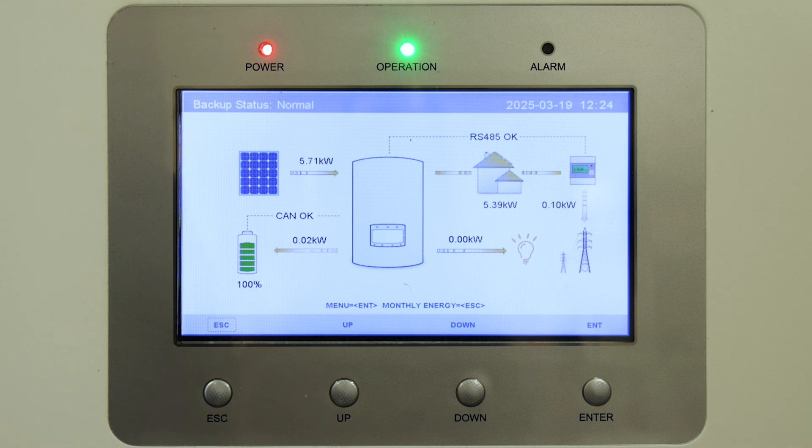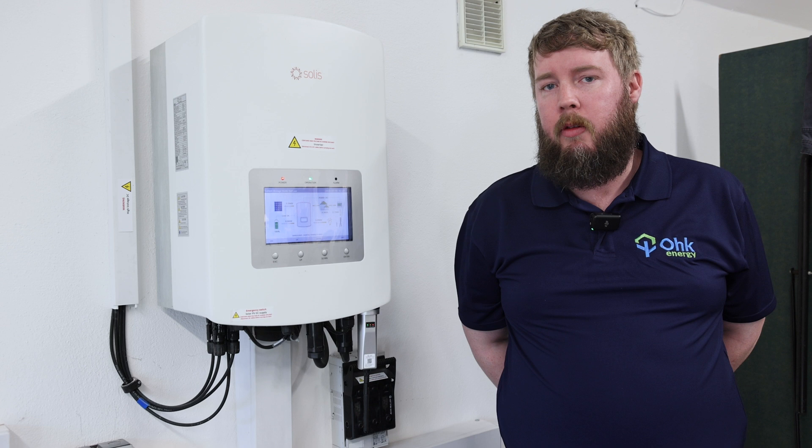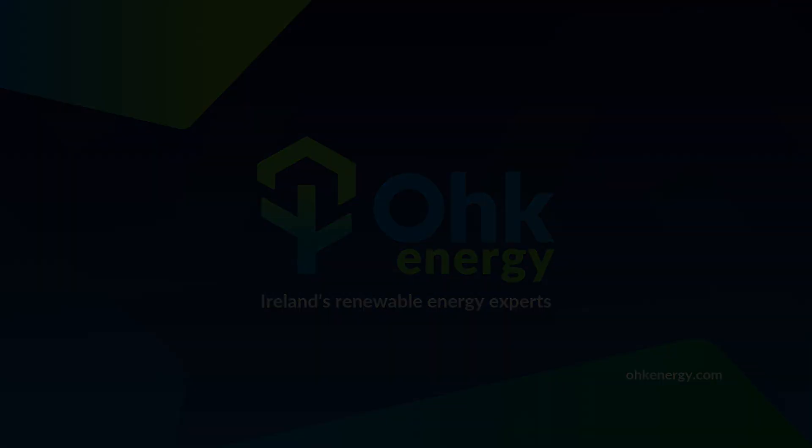That's how we perform a battery wake-up. As you can see, power is now flowing into the battery from the grid and this will keep going. Generally, if your battery is flat, it'll charge until it gets to about 20 percent — you may hear an alarm noise going off. Not to be alarmed yourself; it'll just do this until it's back up to charge.